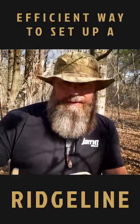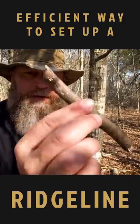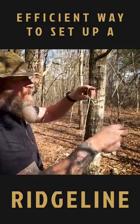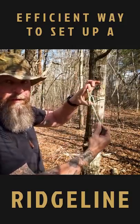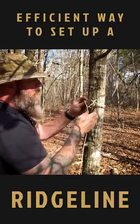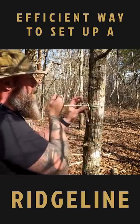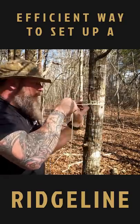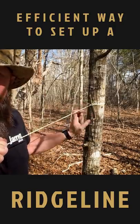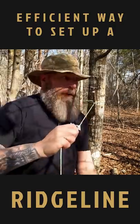All right, so my ridgeline — I've got a loop here tied, and I've got a little stick that I'm going to use as a toggle around the tree. Just stick your fingers through and grab the working end, put your toggle through the bite, tighten it to the loop. You're not tying a knot, you're just creating a tension with a bite through that loop.